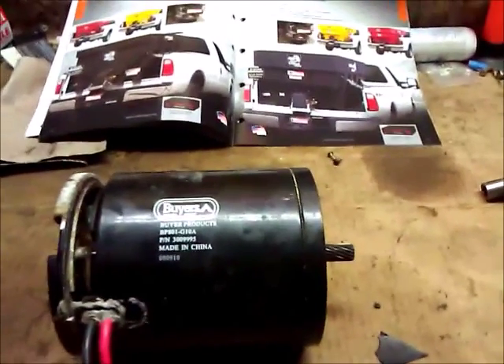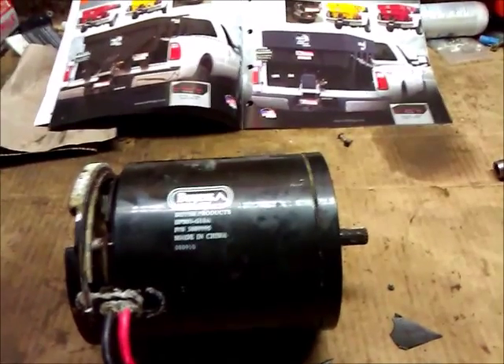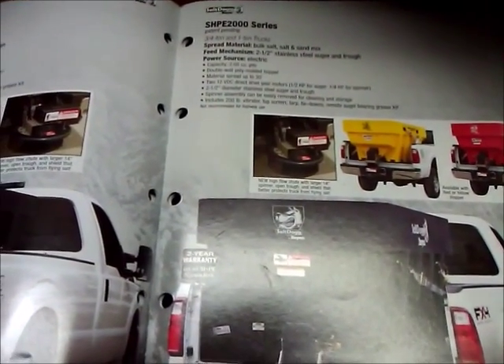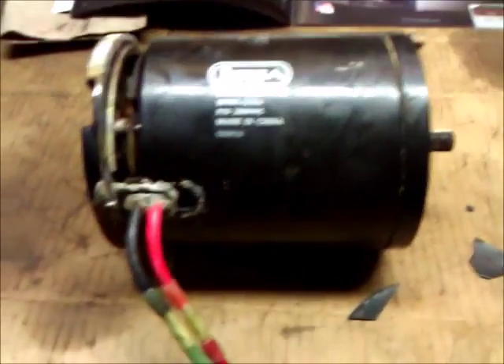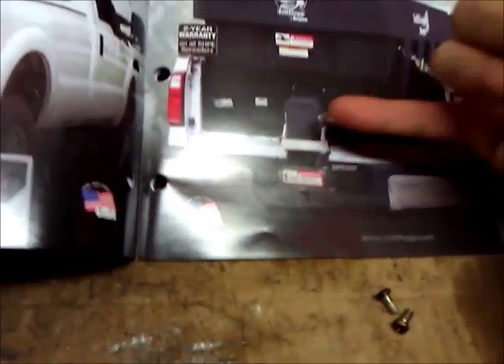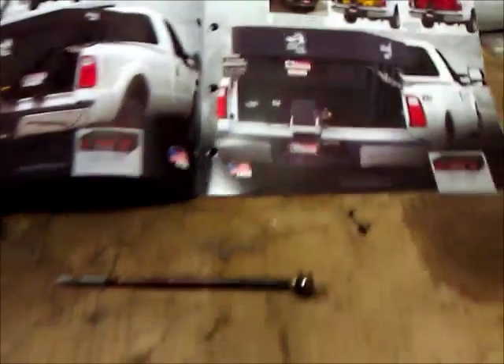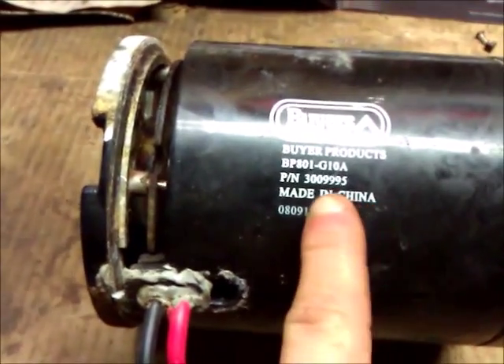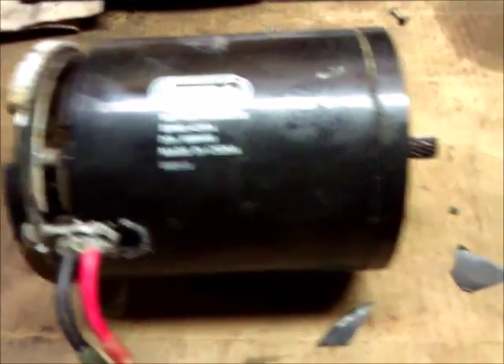Hello again, this is video number three in my series on how to replace, repair, and rebuild your auger electric motor unit on the Salt Dog SHPE 2000 series poly insert spreader made by the Buyers company. In my other videos you'll see how to get this motor off of the auger base. This motor is located right up inside of there. You take the cover off and you can get the motor off. Since Buyers has a part number on here, I'm going to contact them to see if this motor is available — it is not shown in their schematics and diagrams as being available separately.